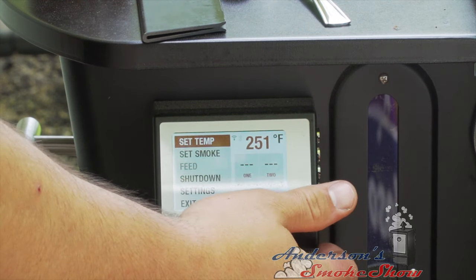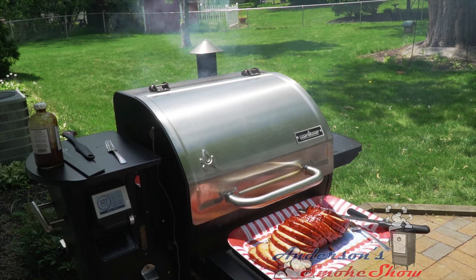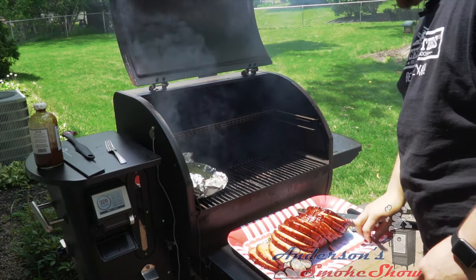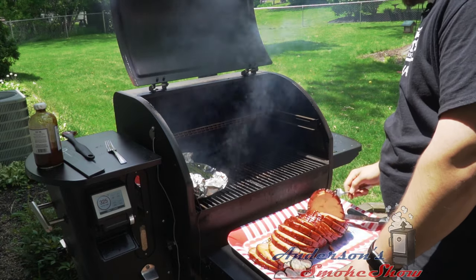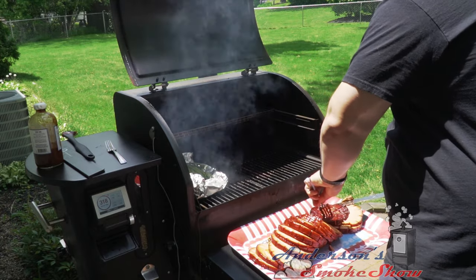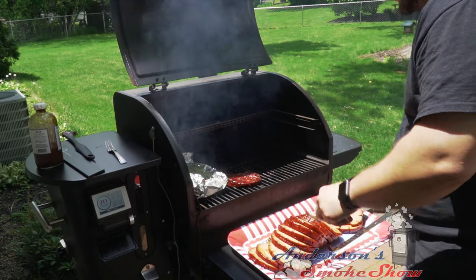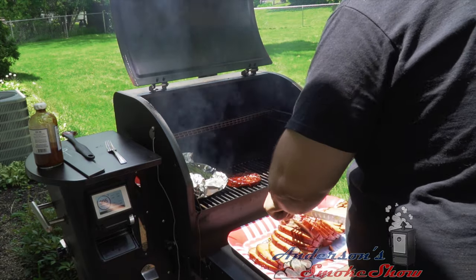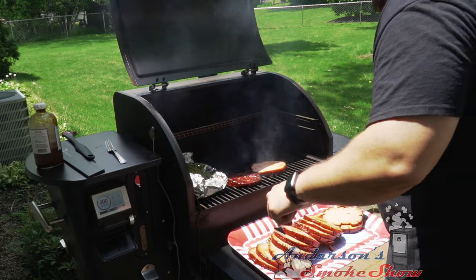We've got this set to 400 degrees. Going to pick up a couple slices of this bologna and lay them right down on that hot grill. Nice little sizzle. Get a few more pieces — a couple more — since there are five of us here today.